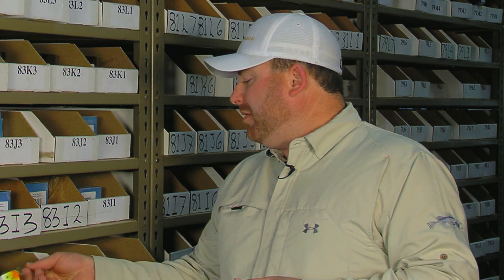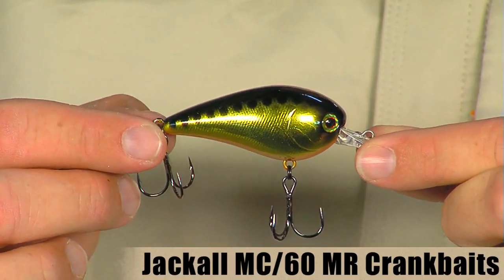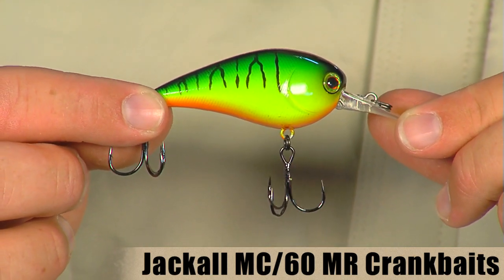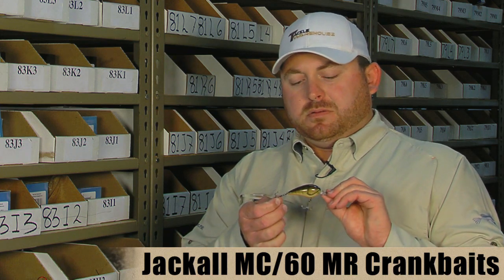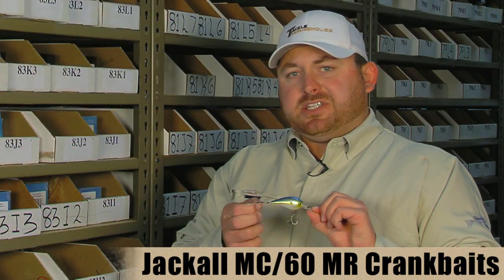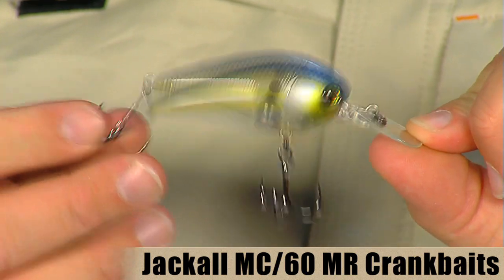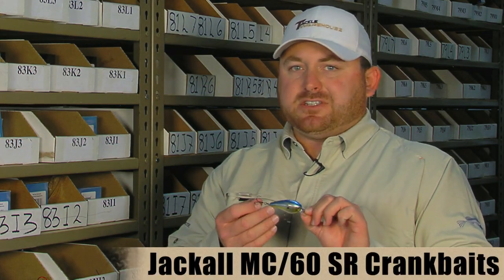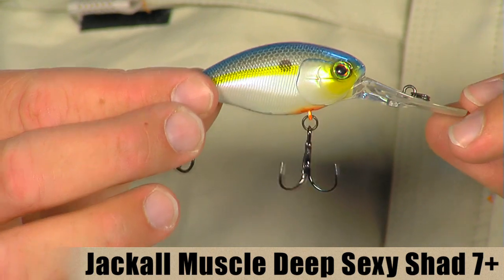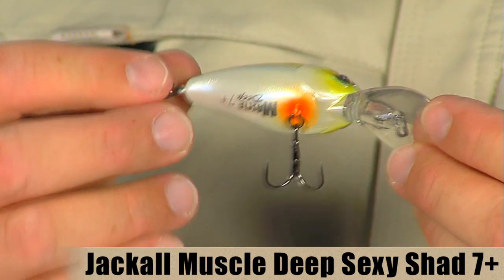We also got a few new colors and bait styles in from Jackall. First up are new colors in their crankbaits — these are the MC60 MR versions, which run about seven feet. They're nice small profile cranks available in black gold, hot tiger, perfect craw, JR purple chartreuse, a table rock color, sexy shad, and ghost sexy shad. These colors are also available in the MC60 SR version, which has a little shorter bill and dives about four feet. All of these colors are also available in the Jackall Muscle Deep 10 and 15 plus, as well as their new 7 plus. As the name implies, the 7 plus dives about seven feet — it's about two and a half inches long, weighs about a half ounce, and it's a really cool small profile deep diving crank.